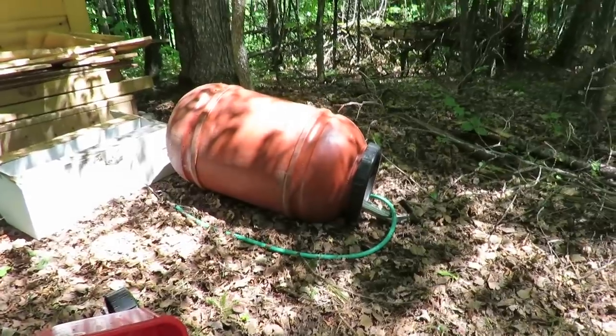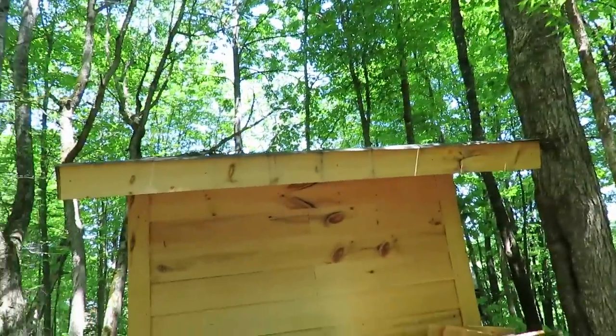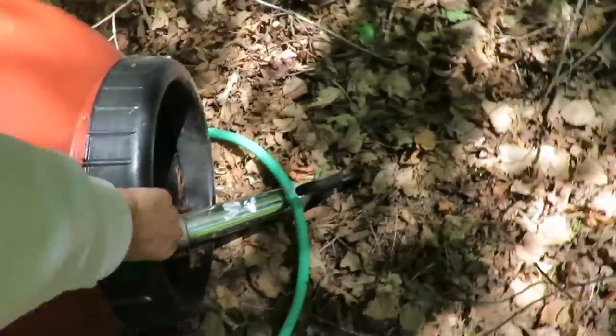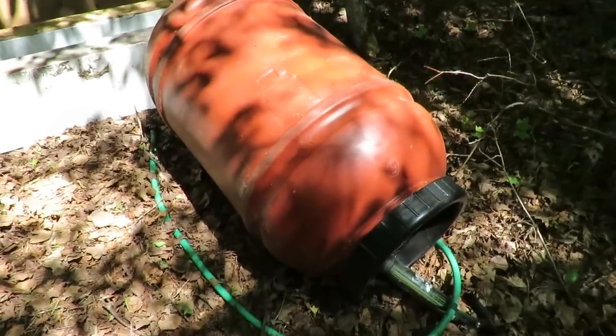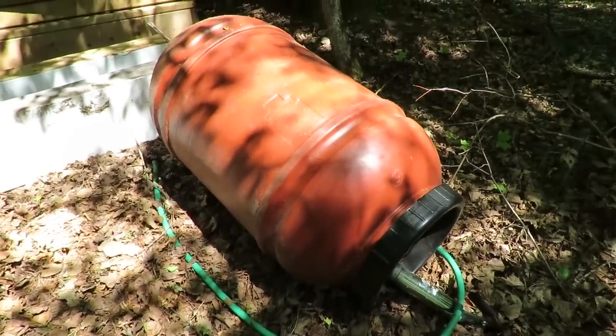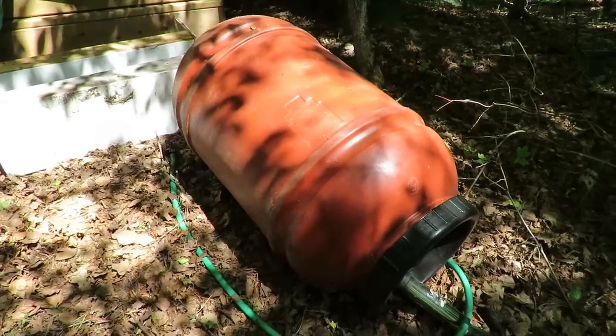Let's head over to the shower house and see what we're doing for our water collection system. First off, let's take a quick look — this barrel used to hang off that side of the shed. It's actually full of water — oh man, it's heavy. It fell over. This is an old barrel that we had; we used to collect rainwater in it.